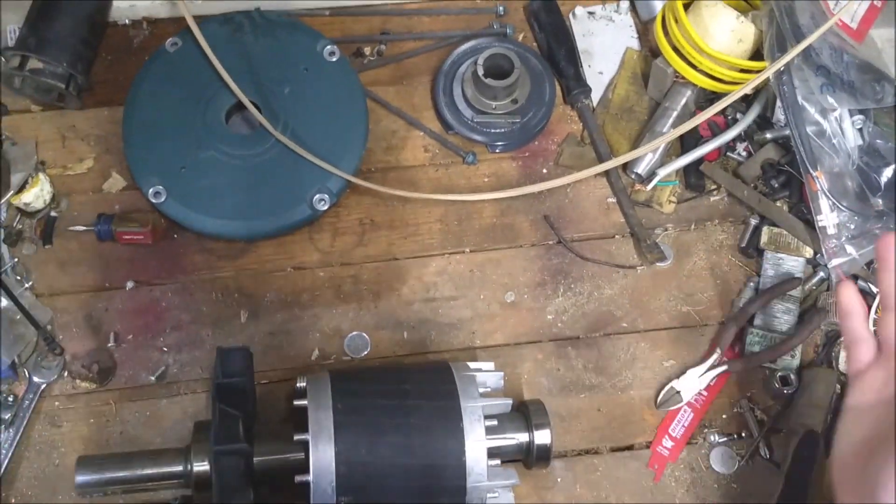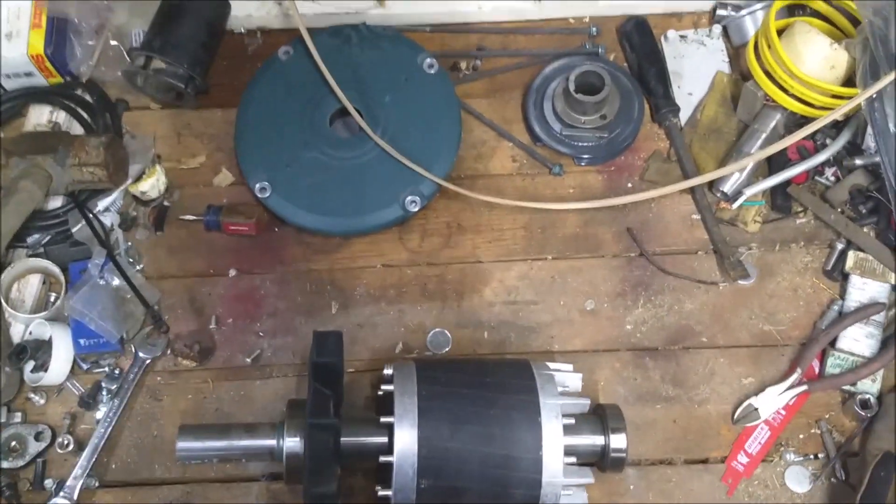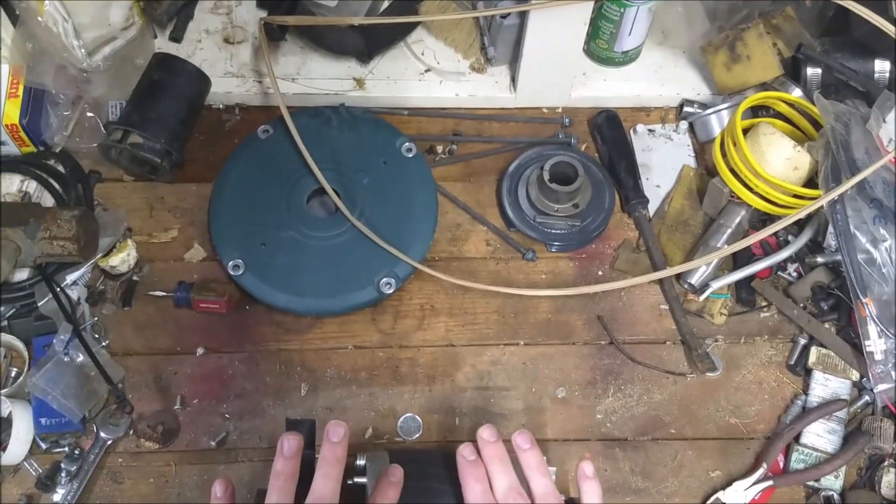This is our rotor. This is the third part of our conversion. We're going to start setting this thing up for magnets today.